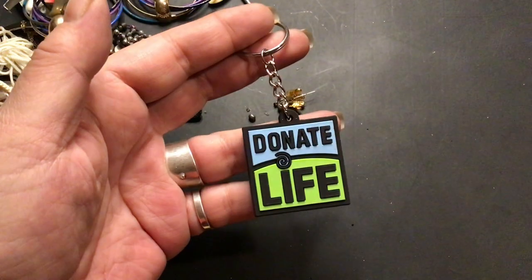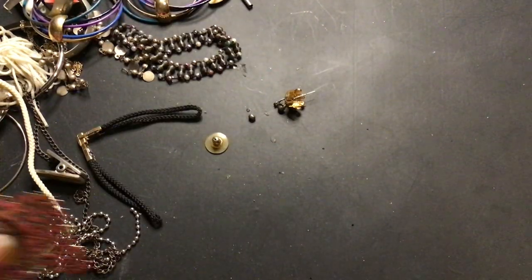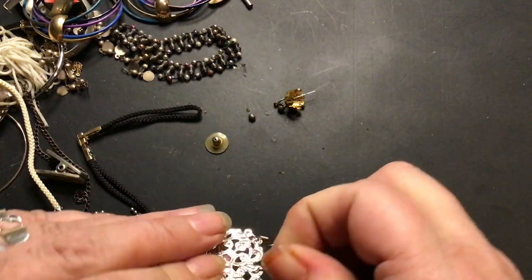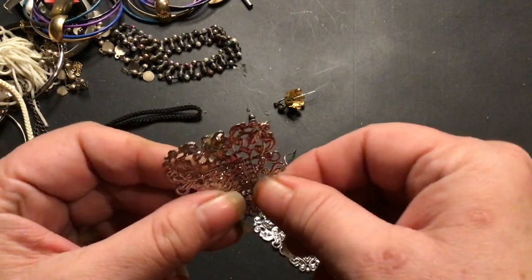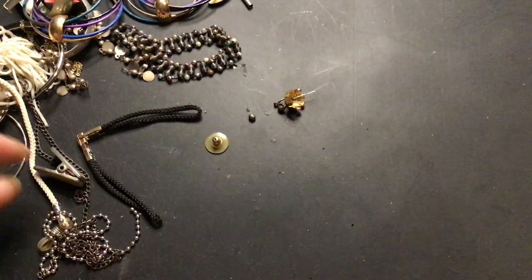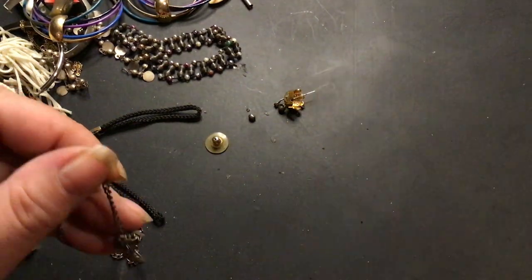This is a keychain — 'Donate Life.' That will go into craft. Here's a pair of tin earrings. They're kind of hooked onto each other. This one's bent. That would be for crafting — I don't like them as earrings, and I got lots of earrings. Craft.